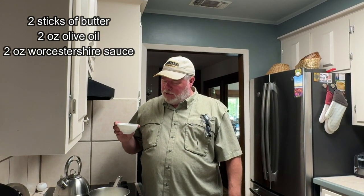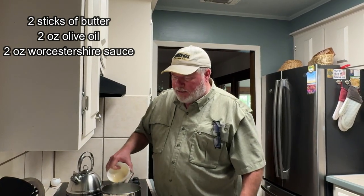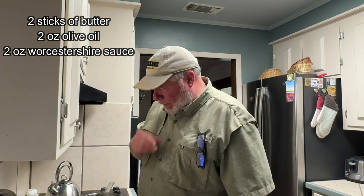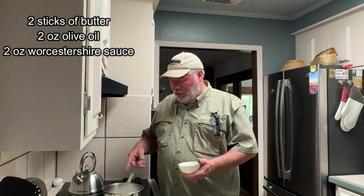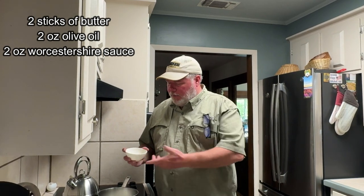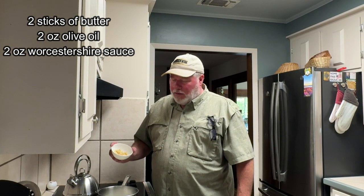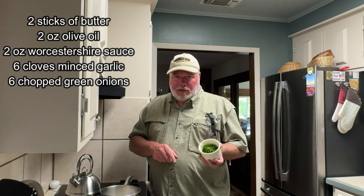I'm going to put in two ounces of Worcestershire sauce of your choosing. This is the same stuff I use when I chargrill my oysters and also for barbecue shrimp. They call it barbecue but you ain't putting it on the grill — you make this sauce, put your whole head-on shrimp in a pan, and put it in the oven at 350 until they're done. That's what they call barbecue shrimp. This is minced garlic — about six cloves worth — and six cut-up green onions, whites and green.